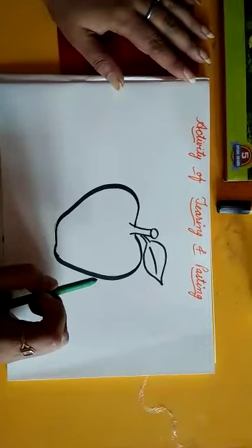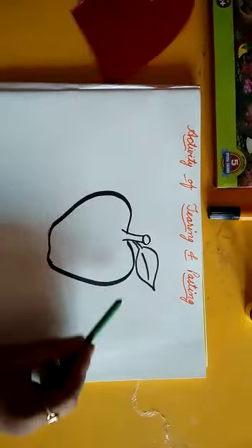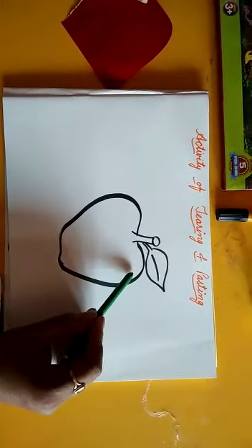Good morning students. Today I am going to show you an interesting activity. It is called the tearing and pasting activity. For that you need an outline picture of an apple. See here I have taken an outline picture of an apple.